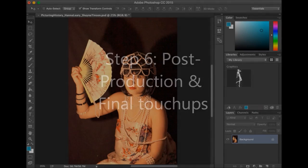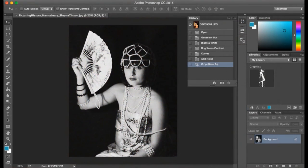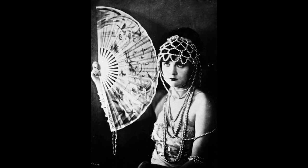Step 6: Post-production and final touch-ups. With a few little adjustments on Photoshop, we took the original photo which looked like this and turned it into this. We added a Gaussian blur to diminish quality, a black and white filter, and then cropped it so that it was the matching ratio size of the original. Since we did not have the equipment needed to recreate historical techniques, we tried our best to replicate the image using modern techniques. And for the final comparison, here is the original and here is our final photo.